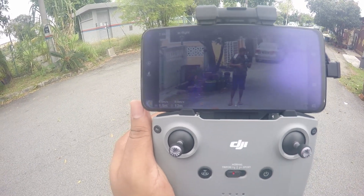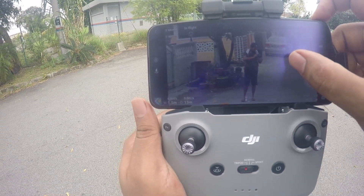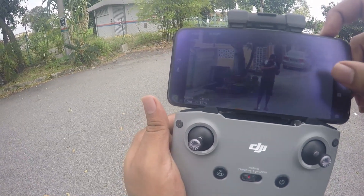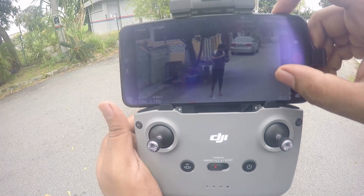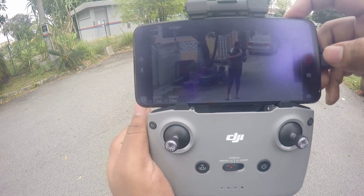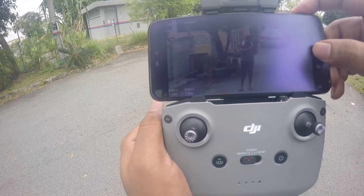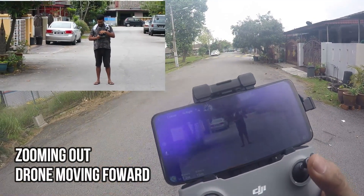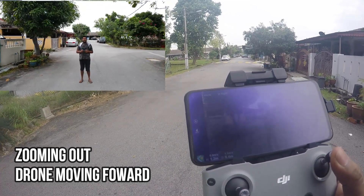Touch and swipe left on your four times zoom button, and you can see a feature that lets you zoom in and out just by swiping up or down. First, zoom in four times on your subject. Then start recording and smoothly zoom out by swiping up on the zoom button while moving your drone towards the subject. Here you can see the dolly zoom effect.